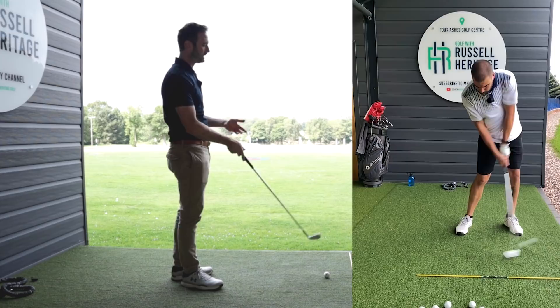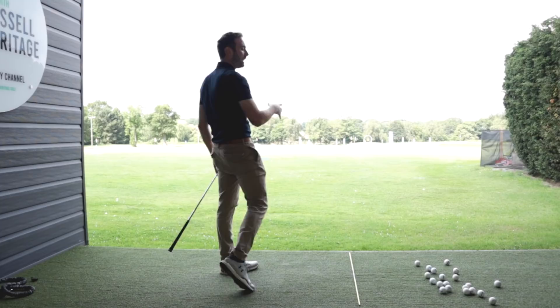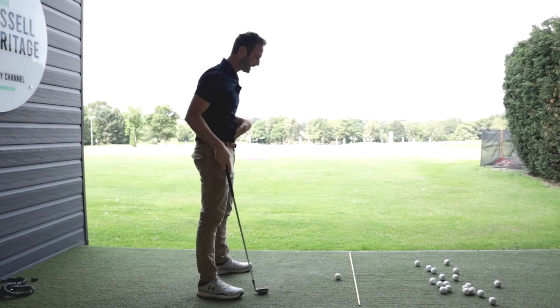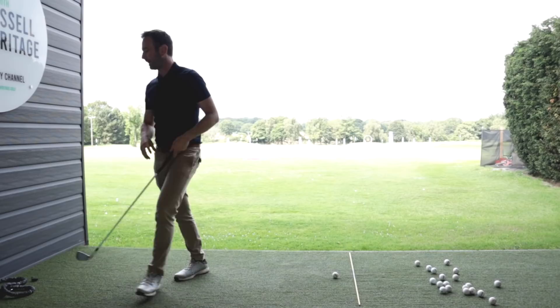The problem is if we strip that away — say we tried a split handle drill or tried to swing wide on the way through — you'd miss it to the right. This is basically where you've got to get the feeling that it's more like your body, hips, and chest moving the club around as soon as we initiate the downswing.